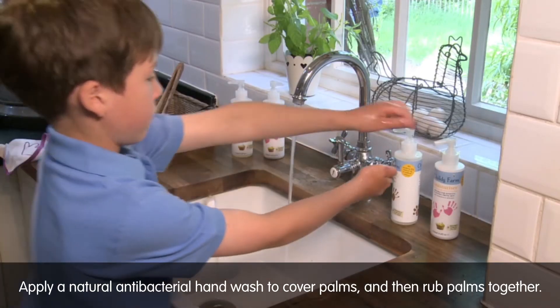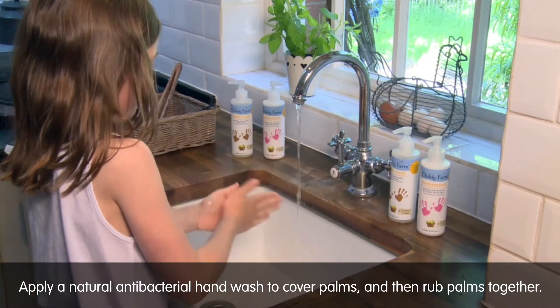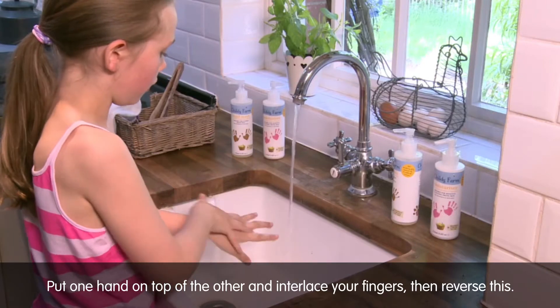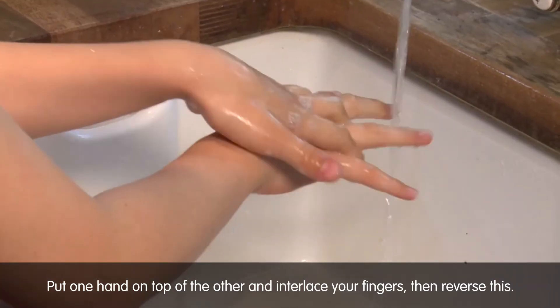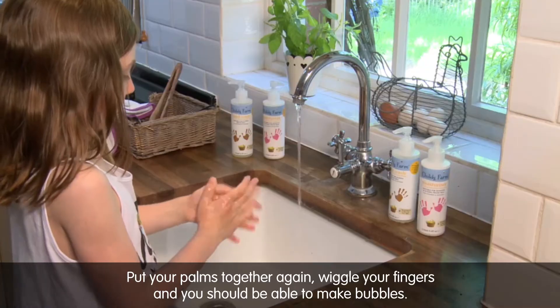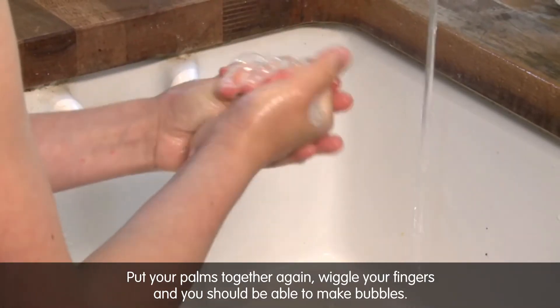Apply a natural antibacterial hand wash to cover palms and then rub palms together. Put one hand on top of the other and interlace your fingers, then reverse this. Put your palms together again, wiggle your fingers and you should be able to make bubbles.